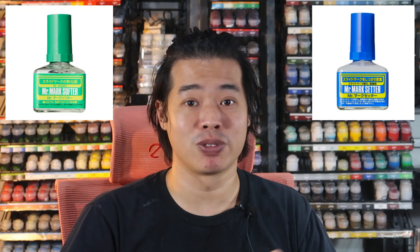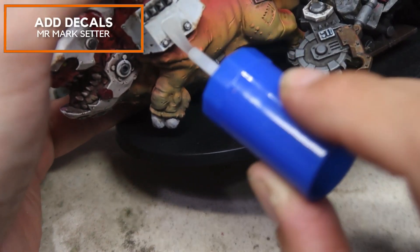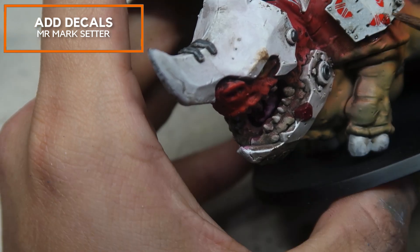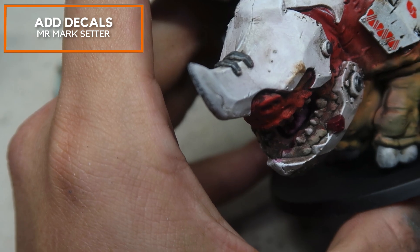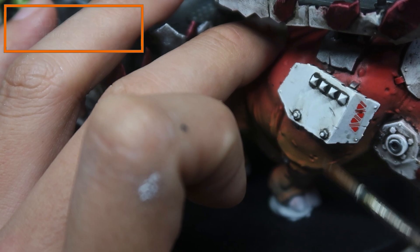For the finishing touches, I'll be just applying some decals and there's nothing too spectacular here. I'll be using two of my favourite decal products which are Mark Setter and Mark Softer. All we've got to do is add in the decal — just applying Mark Setter and pasting on the decals. The decals are water soluble, so you just put them in place and let them dry. Thereafter a quick coat of varnish over the entire thing and the model is done.